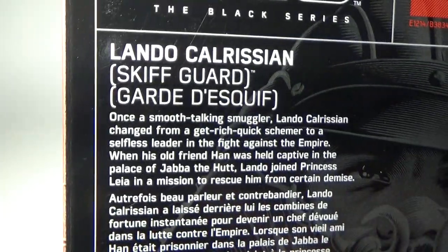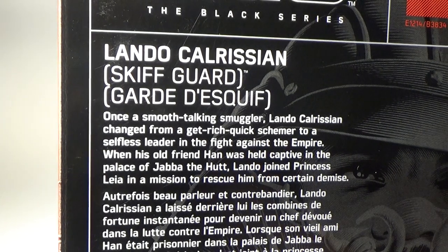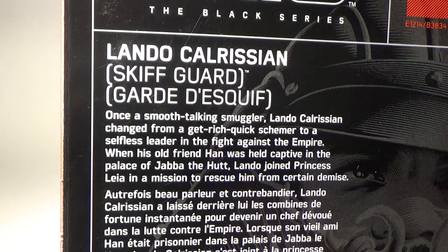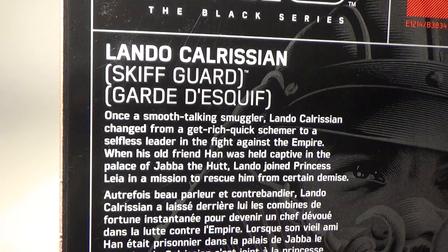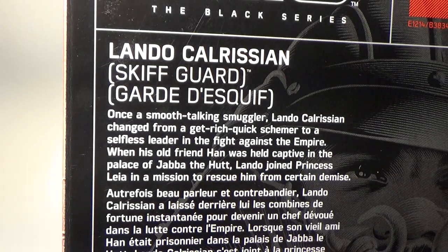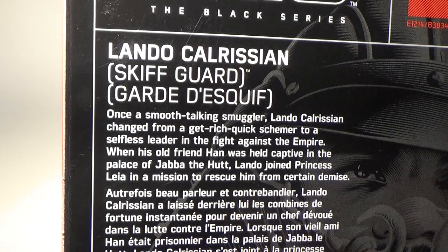On the back we've got a little bit of a bio: 'Once a smooth-talking smuggler, Lando Calrissian changed from a get-rich-quick schemer to a selfless leader in the fight against the Empire. When his old friend Han was held captive in the Palace of Jabba the Hutt, Lando joined Princess Leia in a mission to rescue him from certain demise.'